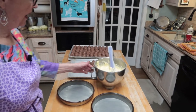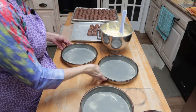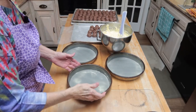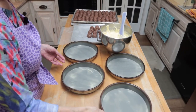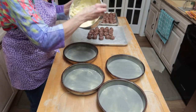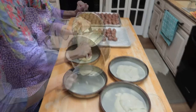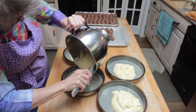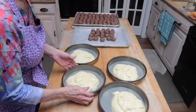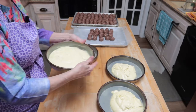I'm ready to spoon the batter into my pans. I have already prepared my pans — I've sprayed them with Baker's Joy — and I have four pans. I'm going to put my batter in and get these in the oven. Now I'm just going to shake the batter around to level it out in the pans.